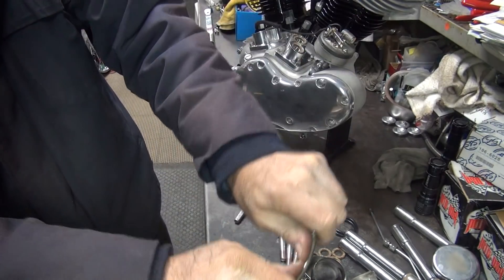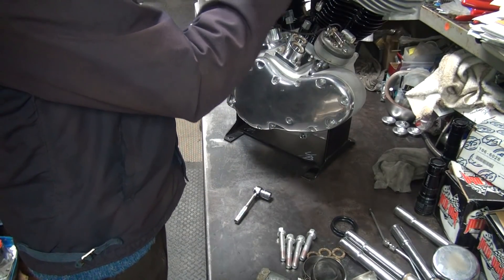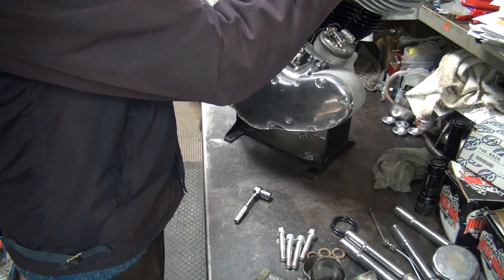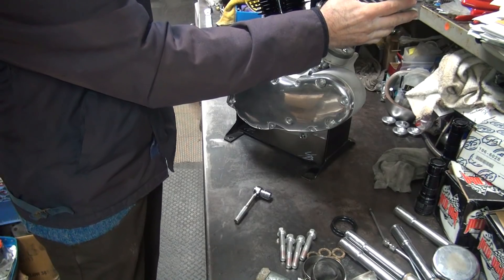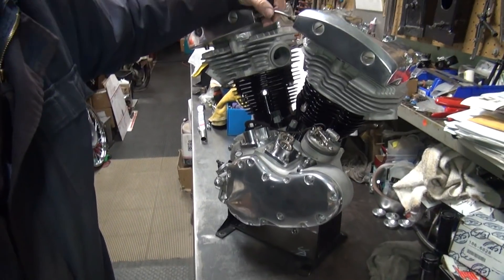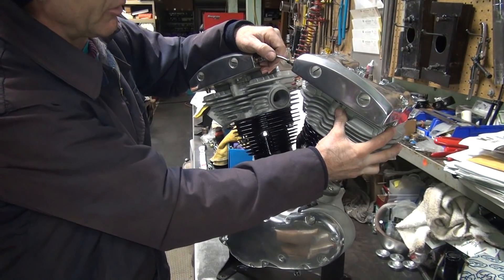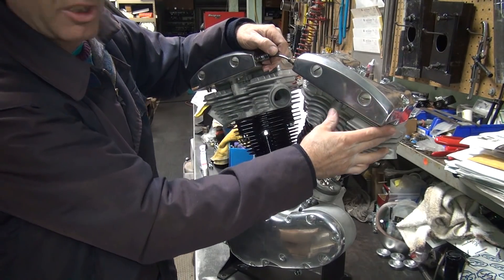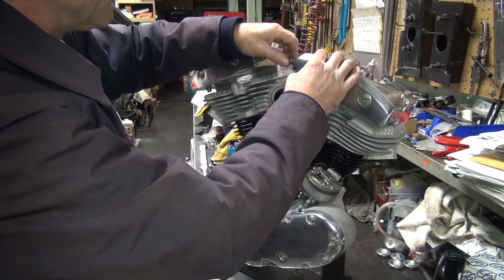I need to bend it more in the middle. I've got to be able to move the head — rotate it back and forth to get the intake manifold to line up, so it's got to be able to go all the way this way. I've bent it up a little bit higher in the middle. Once I get the head adjusted I'll flatten it out until it hits the edge and it'll lock in.